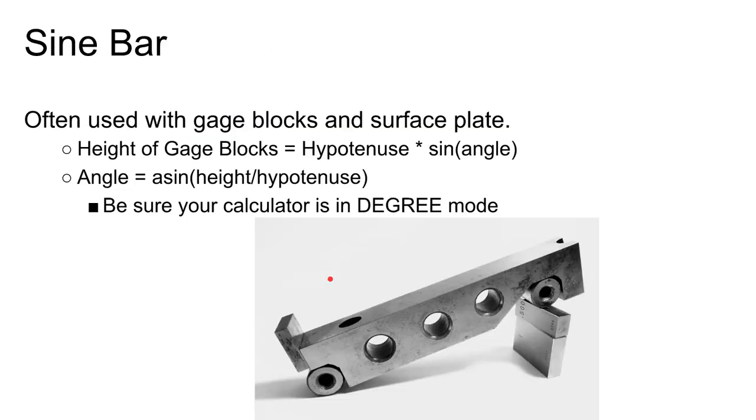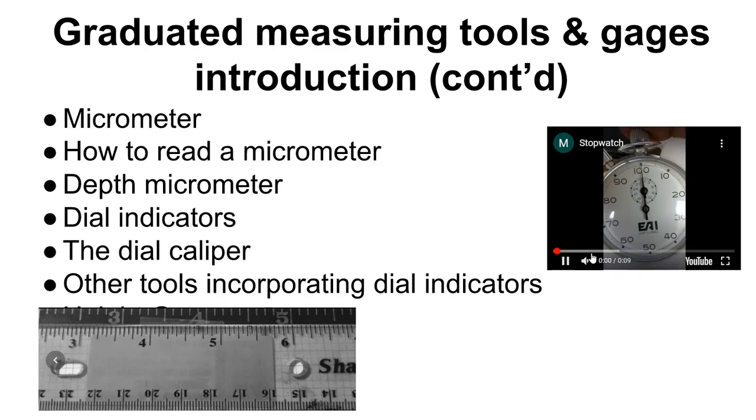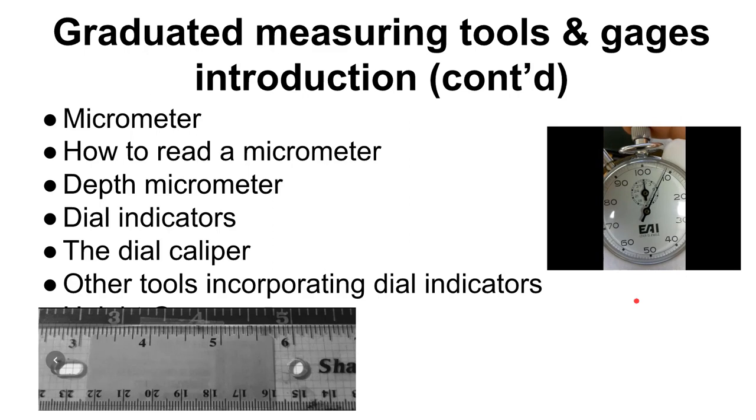Before reading any instrument, know what it is and what the numbers mean. Here's a good example with a stopwatch: the display shows something and students often say '10 seconds' — but it's not. Once around the dial is 100, so these are decimal parts of a minute. 0.1 minute equals six seconds. Always understand what the divisions represent before reading.